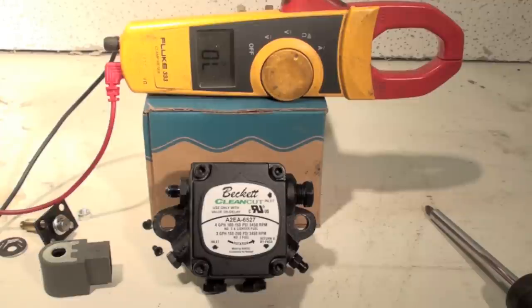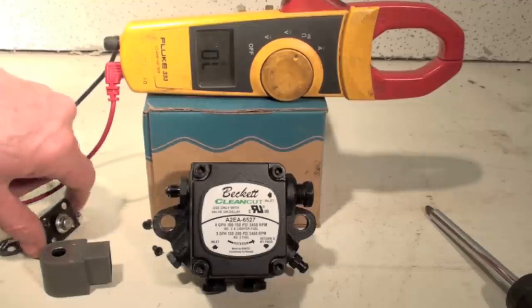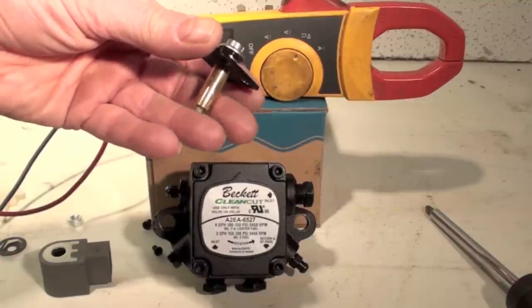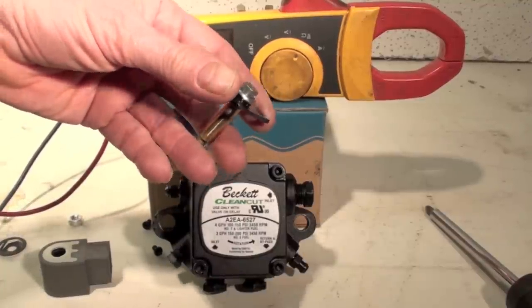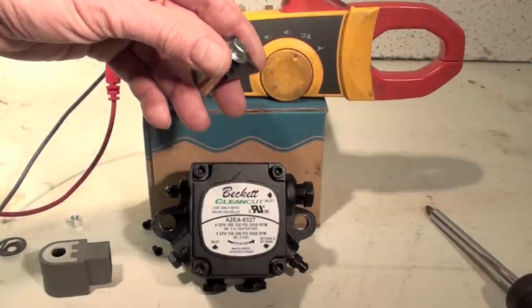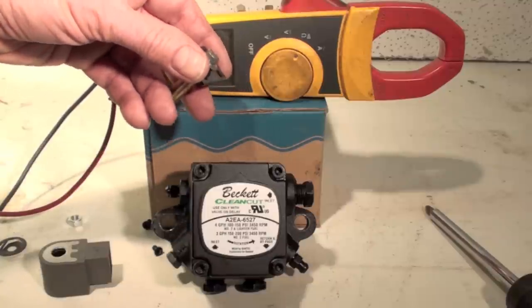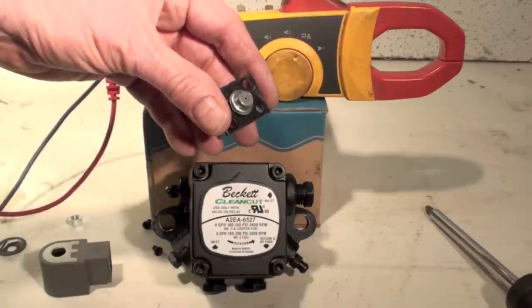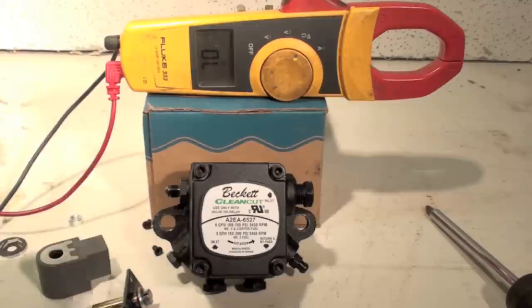That's about it. If it doesn't pull in and it's jammed for some reason, you may be able to tell by looking it over. You can put a magnet next to it and it will actually move back and forth with the magnet — that's a useful way to test it. You could even have it assembled and put a magnet next to it, and sometimes that will energize it and let it pass the oil through. That is the little solenoid that you'll see on these newer pumps — virtually all of them are on these mini pumps like this one. And that's it for the solenoid on the oil burner.